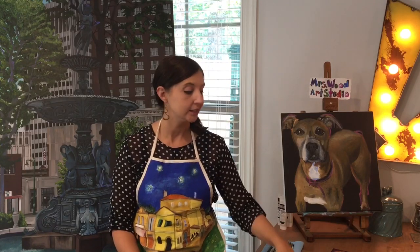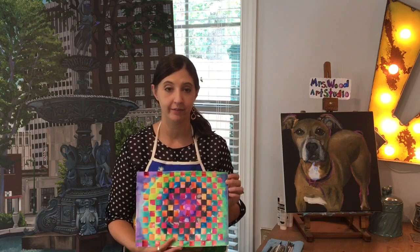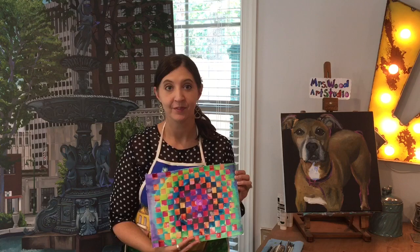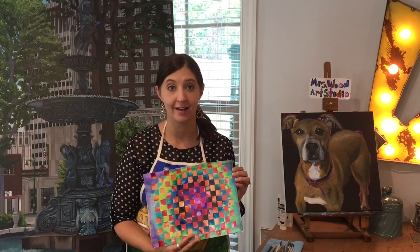Hey guys, welcome to the studio. Today we'll do a fun project. It's a watercolor paper weaving, and so the first thing we'll do is create two sheets of paper, have fun painting them both, and then we'll cut them into strips and combine them together to create our own paper weaving. Hope you enjoy it. Now I'll show you how to get started.